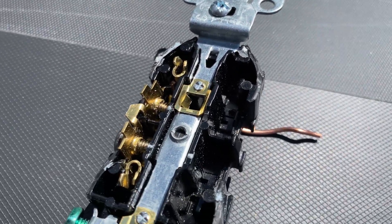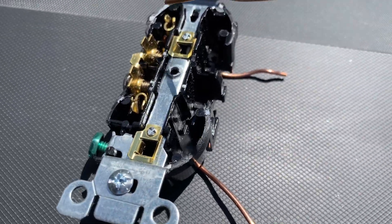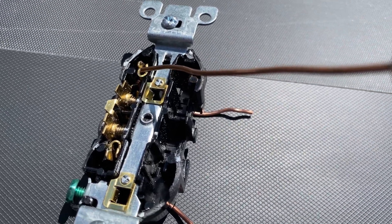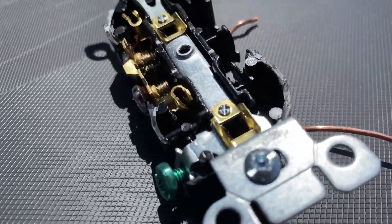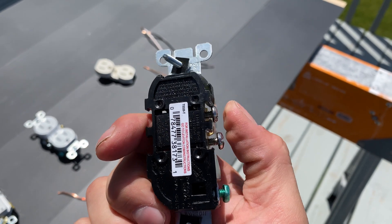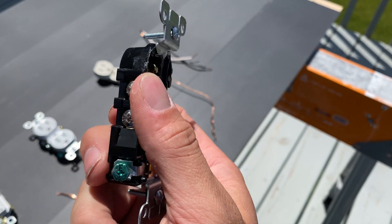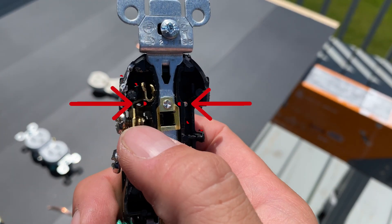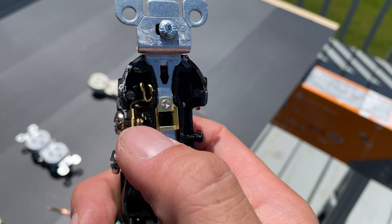We got to try to see if we can see exactly where that backstabbing option slides in. You can kind of see it. We're going to get some better angles here in just a second, but I want you to be able to see it from the inside. This simply just slides in the back of the outlet. Just to verify we have our bearings here — you can see the backstabbing option. Now we're going to turn around and you can see those little holes at the very top. That's where it's going to slide into, and there's not a lot of contact there.